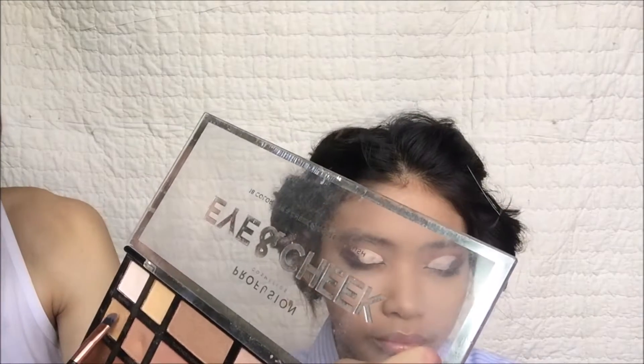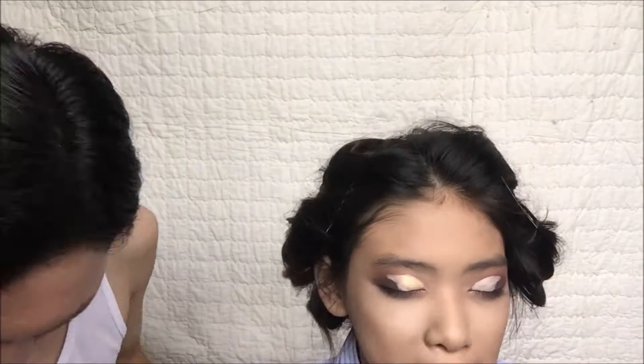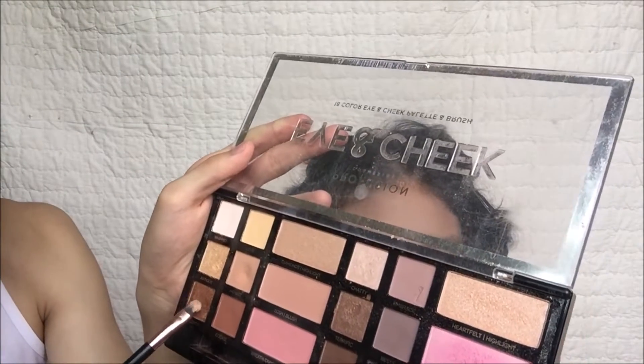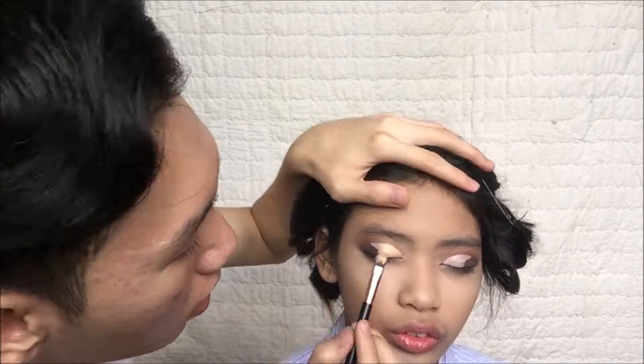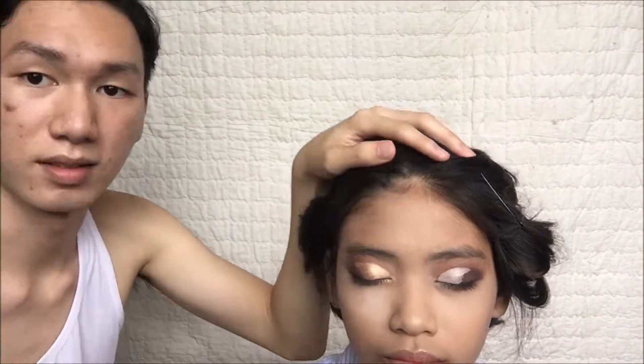Now I'm using a glitter eyeshadow and putting it onto the inner corner of her lids. Then I'm gonna use this metallic brown shade in order to blend and create a fade effect onto her eyeshadow.